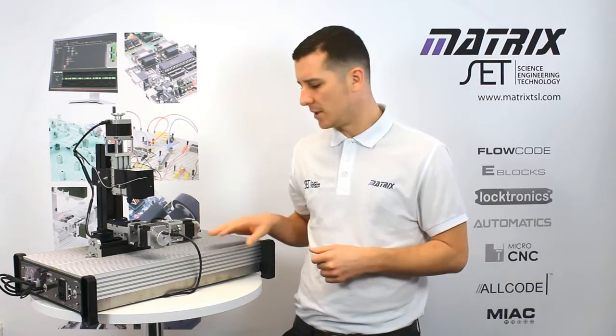Users also require the Micro-CNC system controller and base plate, which contains all of the electronic systems to drive the machines.